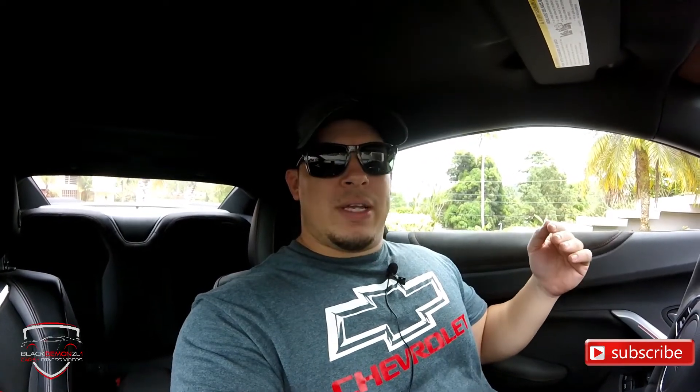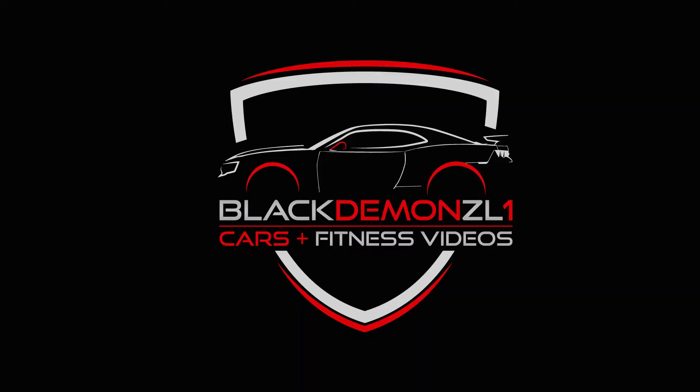Now, if what you want is a car that looks unique and exclusive, that is an animal on the circuit track, that you can also take to drag racing — yes, you can take it there, I have — and use it on weekends as a weekend warrior, then the 1LE is the car for you. It's a matter of taste and the needs of each person. As I always say, don't forget to subscribe to the channel, comment below, give it a like, share it with your friends, and we'll see you in the next one.